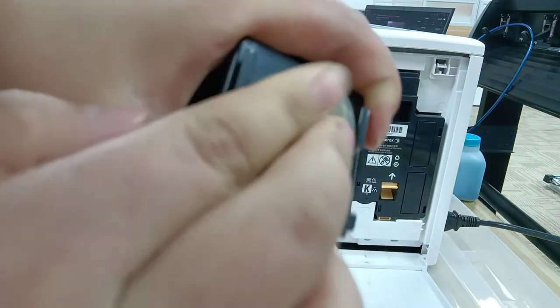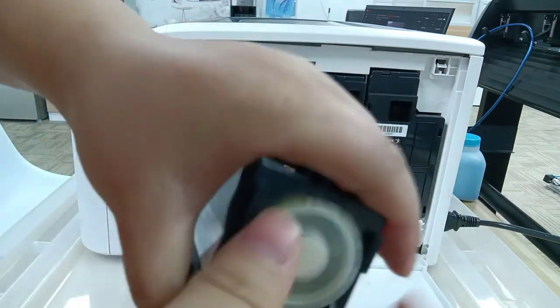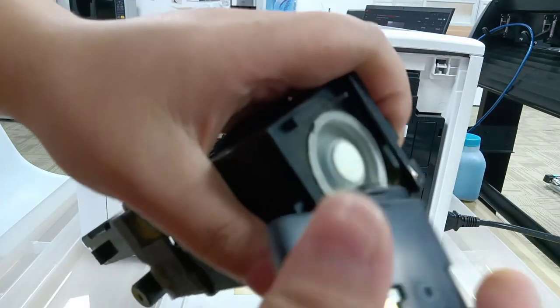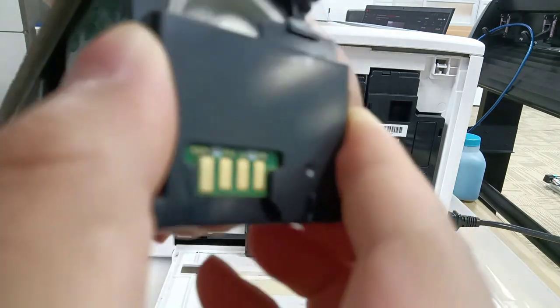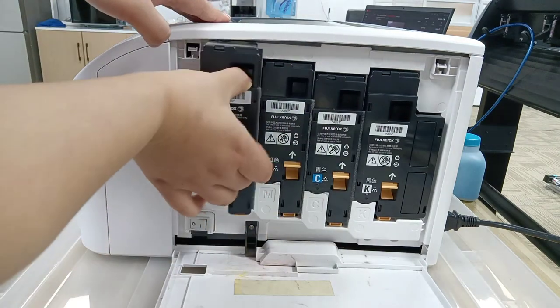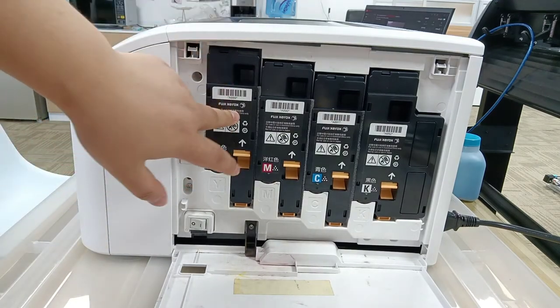Then take back this white cover, and put the black cover back as well.